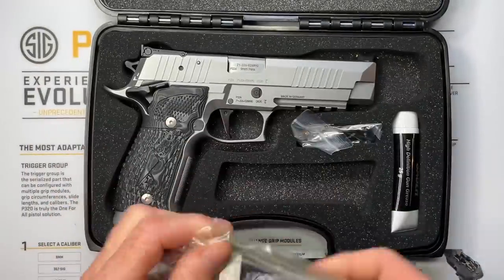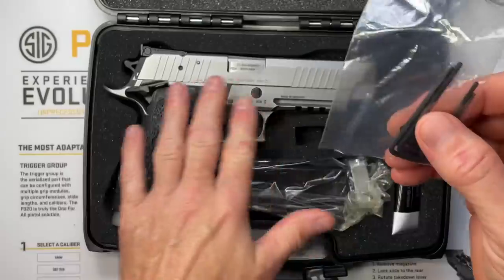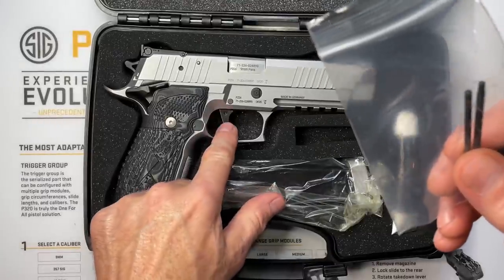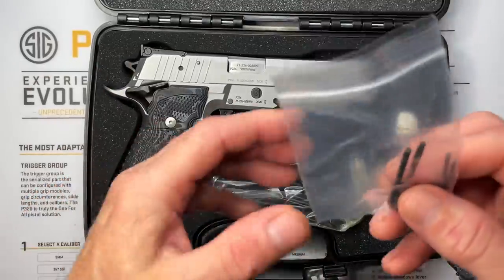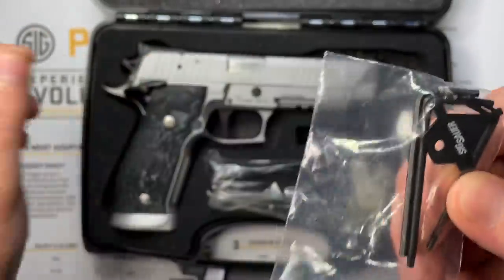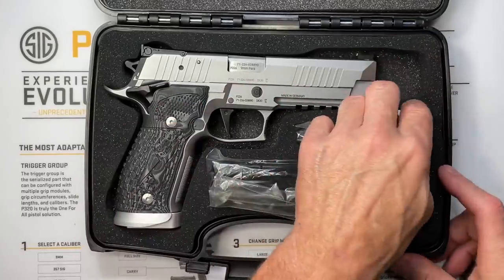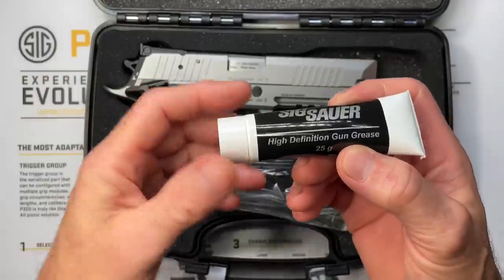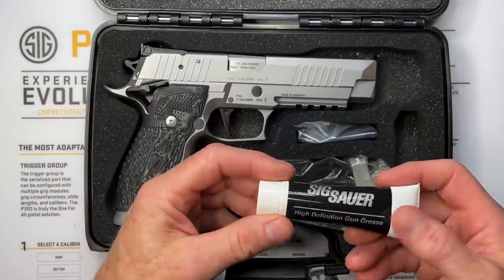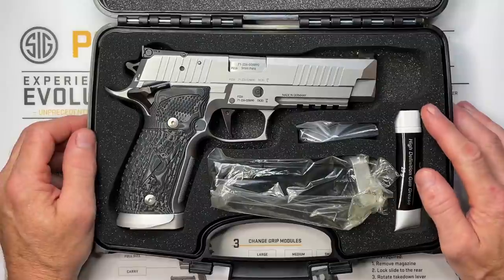We have a tool kit here that comes with all the tools to make adjustments for the trigger — Allen wrenches and a Torx bit that will remove the trigger shoe if you want to switch it out. The grip panels use Torx as well, so that's covered. There's also a tool with three different flats used for adjusting the rear sight. And we got some high-definition gun grease — for all the naysayers who say you shouldn't use grease on a gun, if a five-thousand-dollar pistol comes with it, it's probably safe to use.